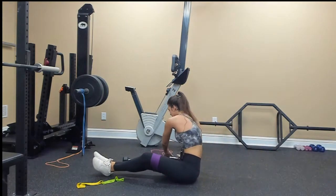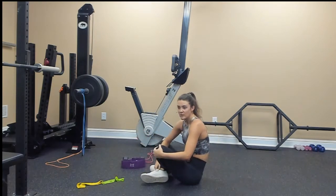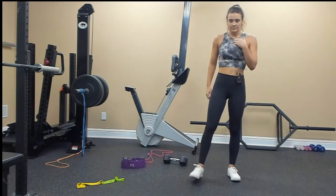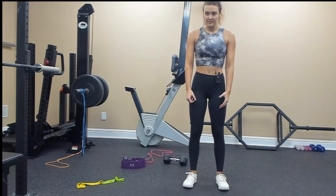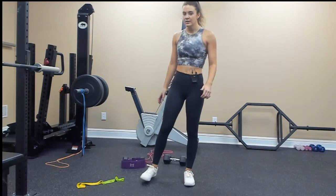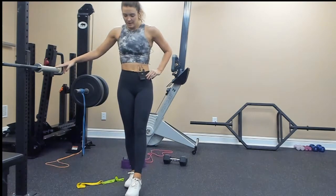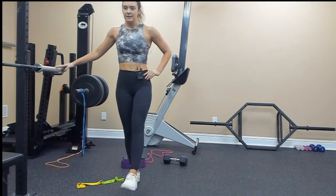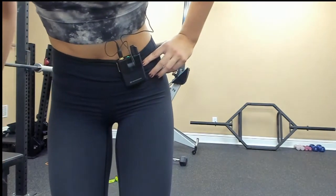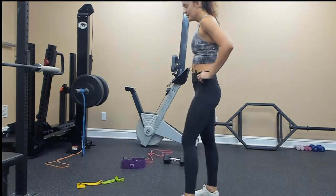We've made it to the last tri-set! This one is going to be narrow stance deadlift — just a regular deadlift — then a calf raise, then an elevated quad hold. I need to hold on to something. We're also going to place a band around your ankles, extend here, and press up. Very easy mind-muscle connection for your glutes.